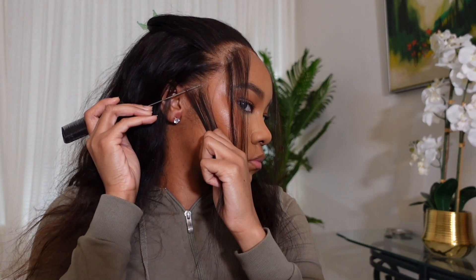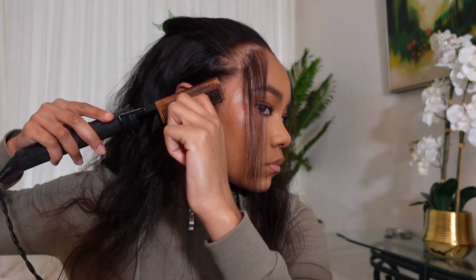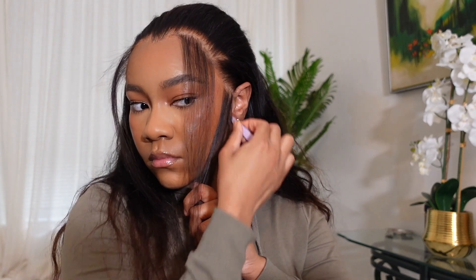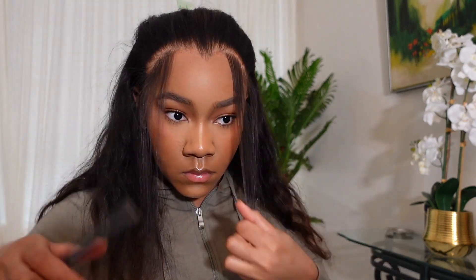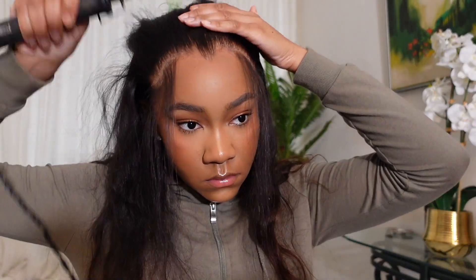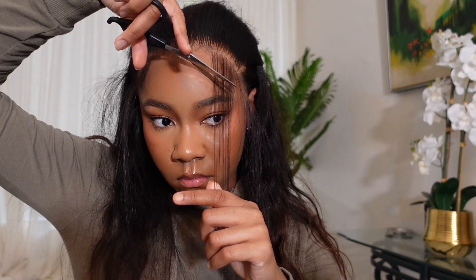I parted out my sideburns and hot combed them forward too. I was comparing all the hair left out and plucked some areas that looked thicker than the other side to make sure my baby hair comes out as even and symmetrical as possible. I like my roots to look really neat and laid, so I always use some form of hairspray on them, hot comb them to shape and keep them in place — it makes it look like they're really growing out of my scalp.